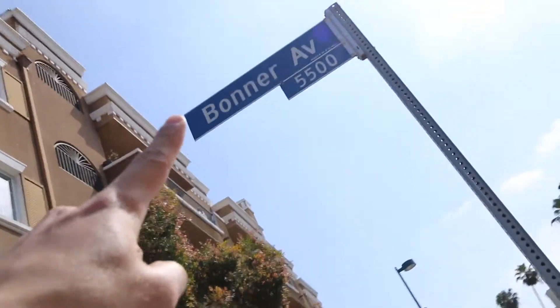Right now we are just basically counting down the days in Los Angeles — we've got 12 days. I can't wait to be home.